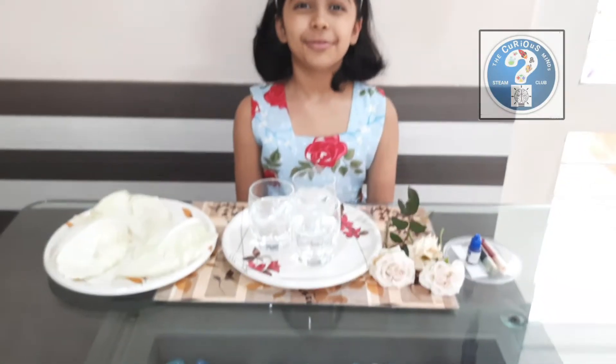Hello everyone, welcome back to Curious Minds Team Club. Are you ready to explore how water travels in plants? Let's do a simple experiment to find out.